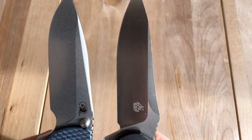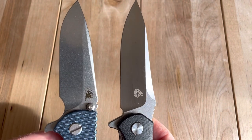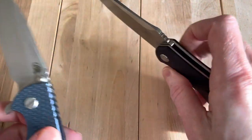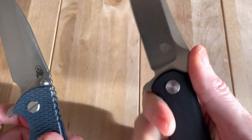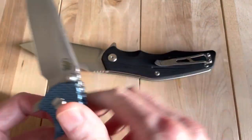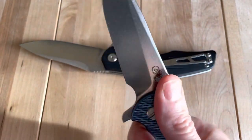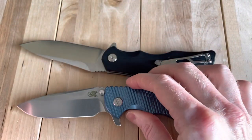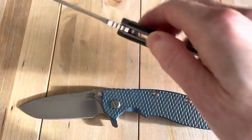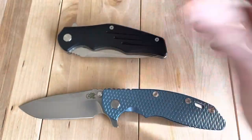Blade profile — not talking about a huge difference either. The QSP does have more cutting edge because it doesn't have the forward finger choil, so if you want to choke up on the QSP, that's not really an option. Hinderer does make no-choil knives too, but on the 3.5-inch personally I think you really want it, because it makes the knife more comfortable and flexible in hand once deployed.